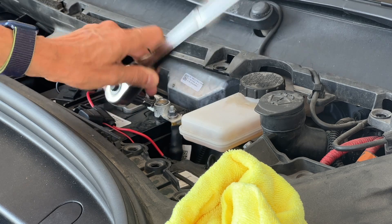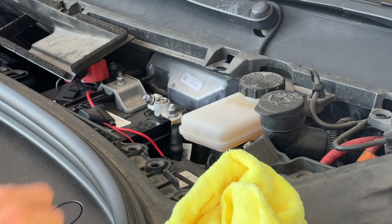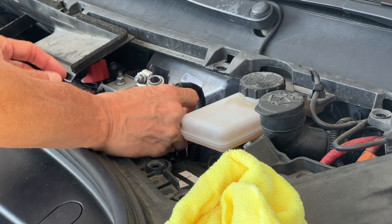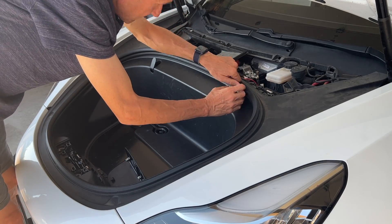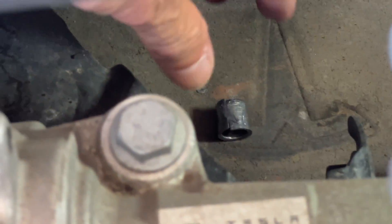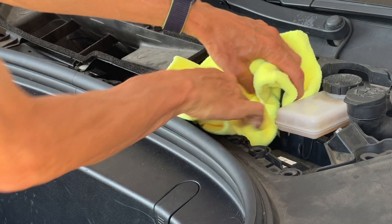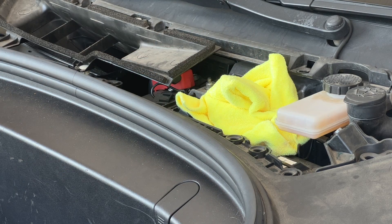This exposes the 12-volt battery where I disconnected the negative, or black, terminal. Be careful not to drop the lead spacer — which I did. I ended up having to take off the front boot to get access to the bottom pan of the car where I was able to reach in and get it. Also, make sure the terminal wire doesn't touch any metal on the car by wrapping it in a towel or rag.